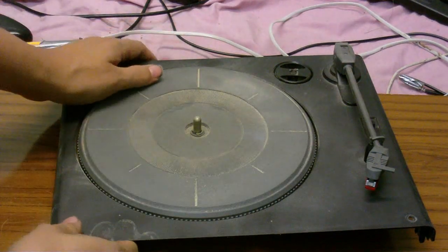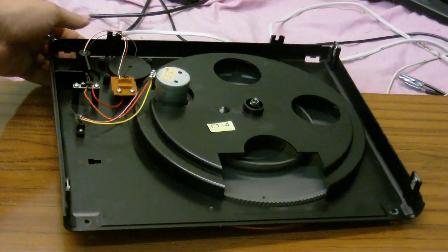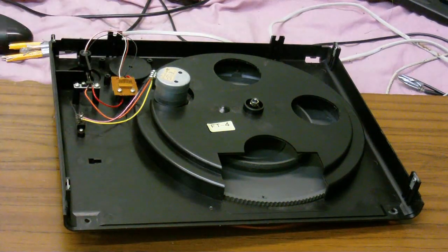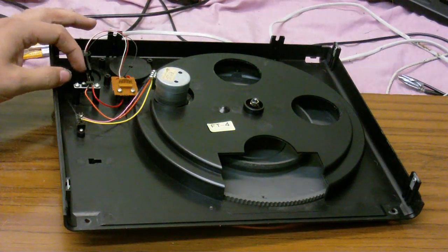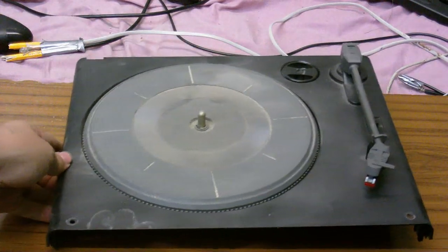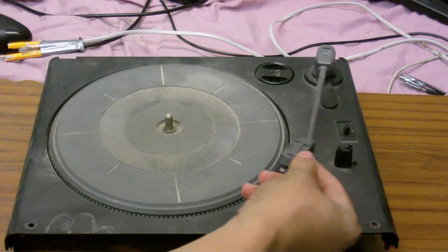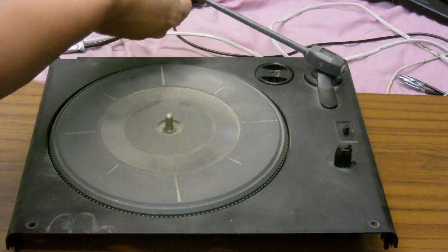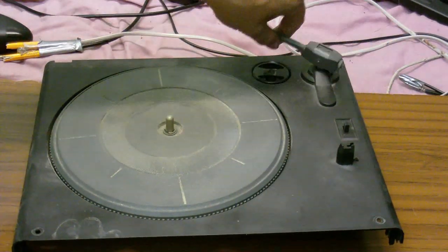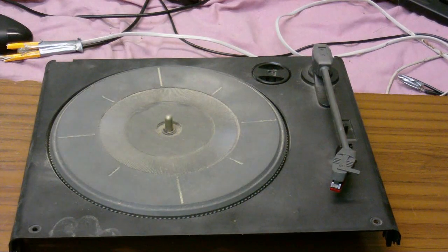If you pick it up there's practically nothing to it — it's so light it's just going to float away. It is a belt drive system and it does have a ceramic cartridge. Underneath you can see all the workings: just a simple two-speed motor, and there's where the power and output connects. There's a little switch to stop it turning when the arm is in the rest position. Absolutely no auto-return on this thing — I can move the arm all the way across and almost completely around.